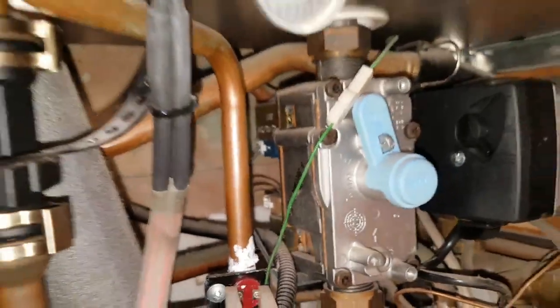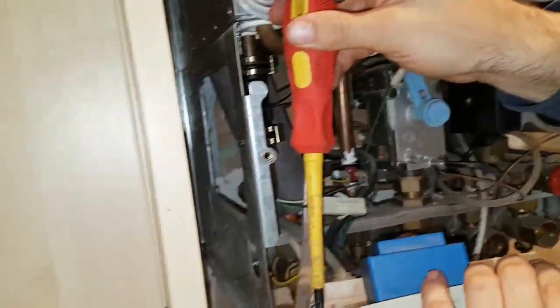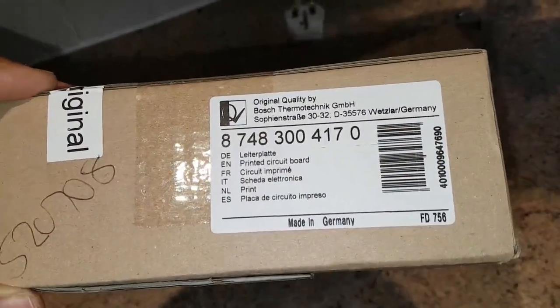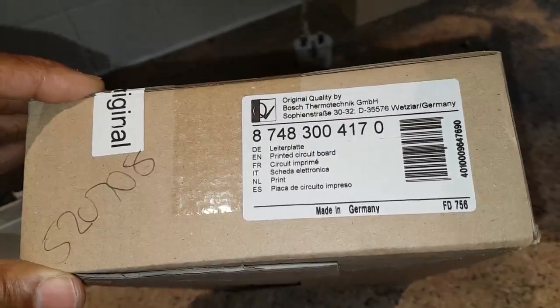So if it's set up like this, then you can use a part number — remember that 170. So that part number ending in 170 is for this type of gas valve, the early version.